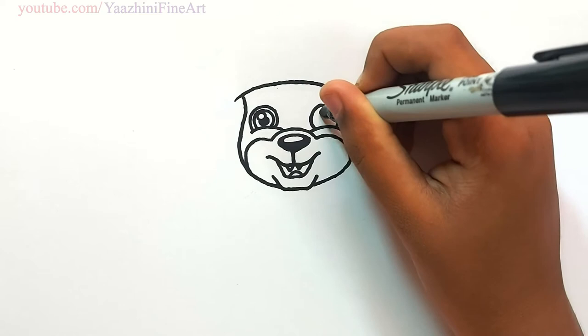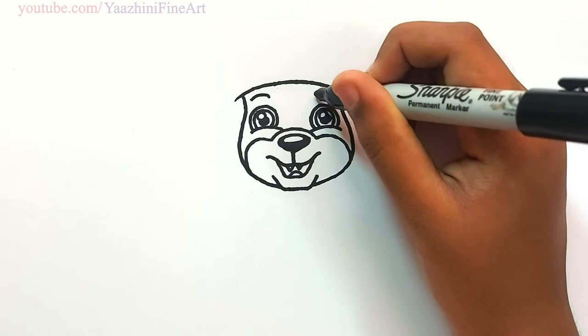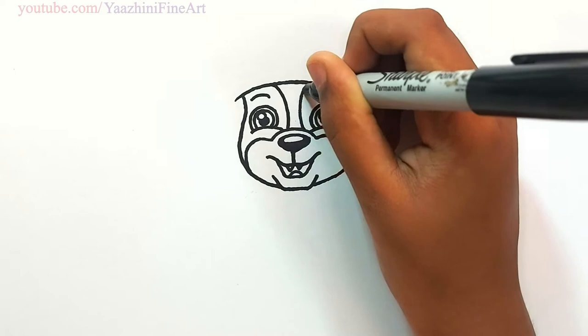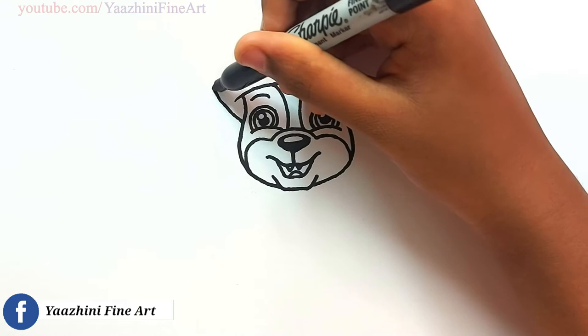Add one covering line. Do this over here too. Draw his eyebrows. Draw a line over here. From there keep a point. Go up. Draw his head.